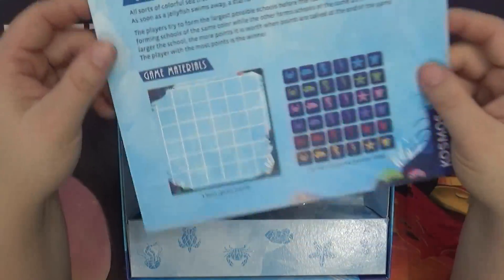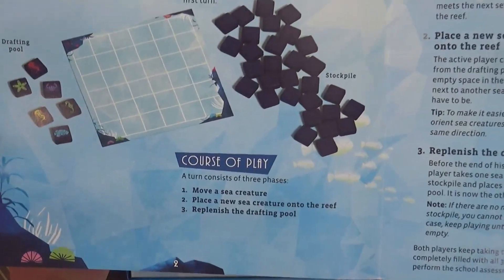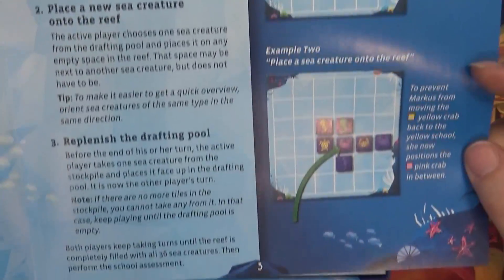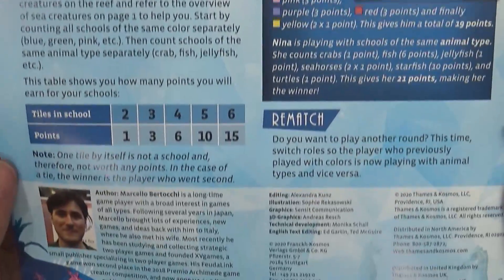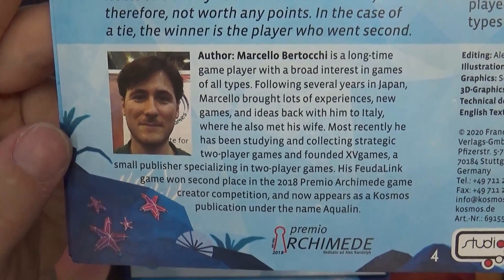And here we have the instructions. It covers the goals of the game, the materials, set-up, key terms, examples, a school assessment, and a little bit about the author.